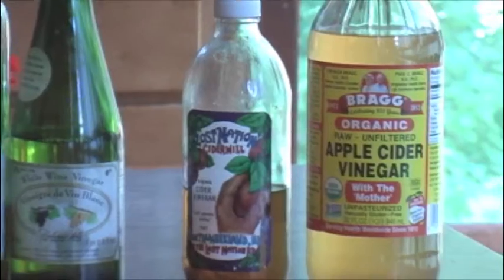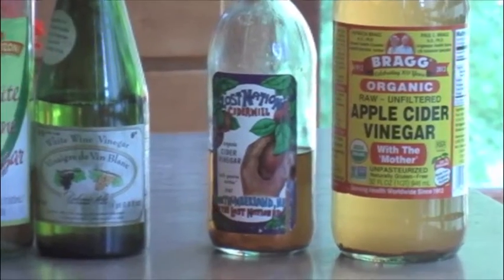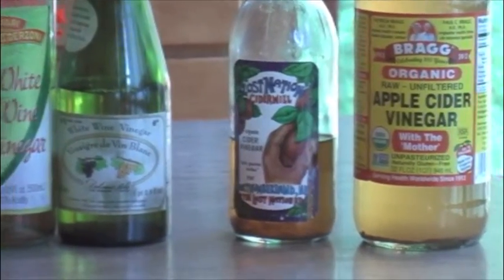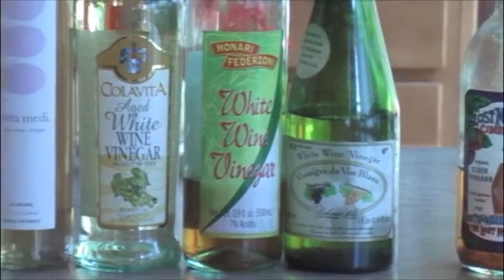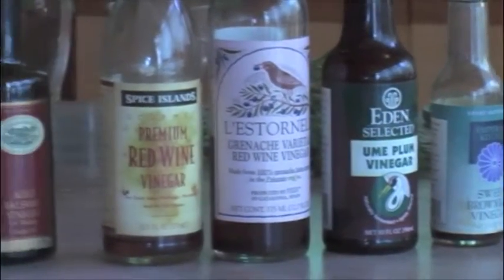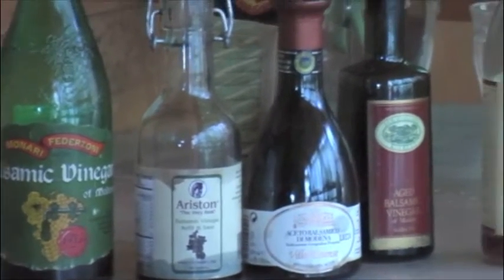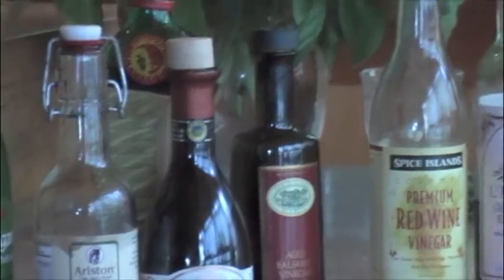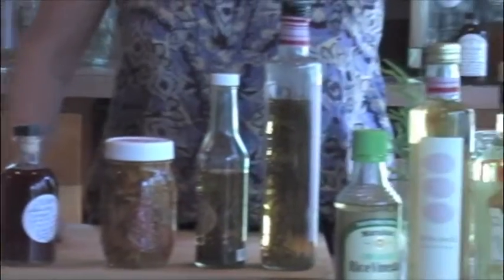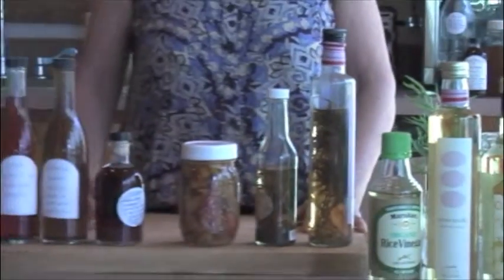The best vinegars for making herbal vinegar are apple cider vinegar — you want to get the unpasteurized kind, organic is the best — and white wine vinegar, and then rice wine vinegar. The other vinegars you could use are the Asian vinegars like the ume and the brown rice vinegar, or red wine vinegar or balsamic. These are all wonderful vinegars, but they don't allow the flavor of the herbs to shine through nor the color. So you're best off with the apple cider vinegar, white wine vinegar, or rice wine vinegar for making herbal vinegars.